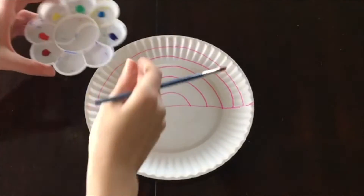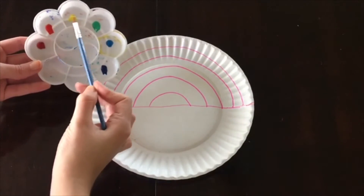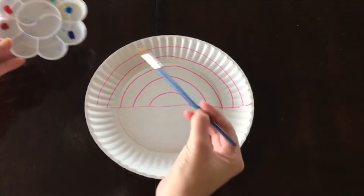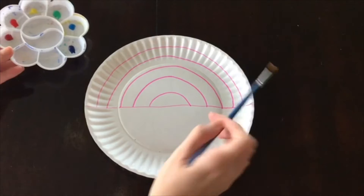I'm going to take my paint — I've separated it into the colors of the rainbow: red, orange, yellow, green, and blue. And I'm just going to go in and paint each line the appropriate color.